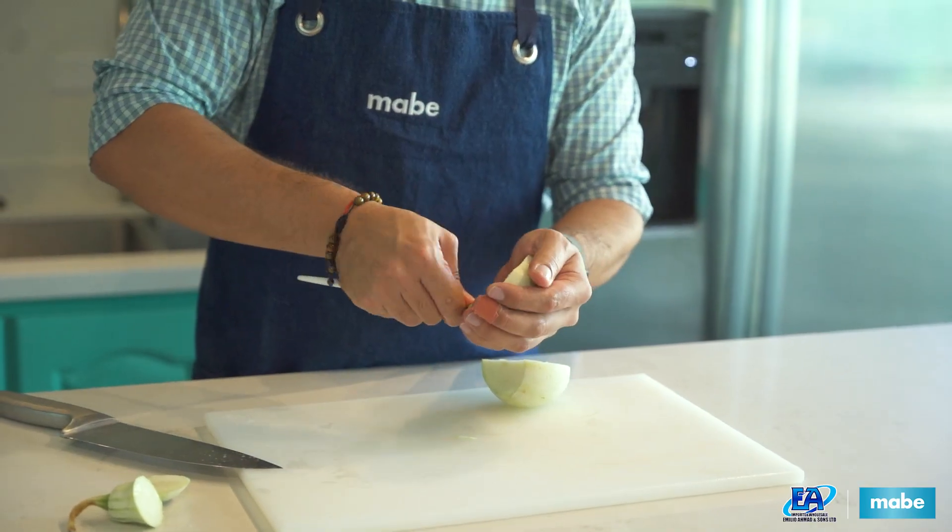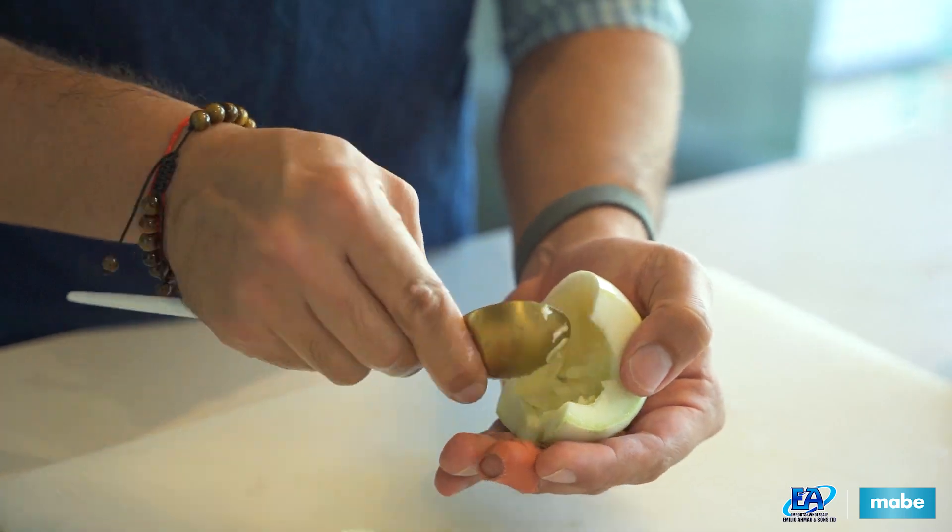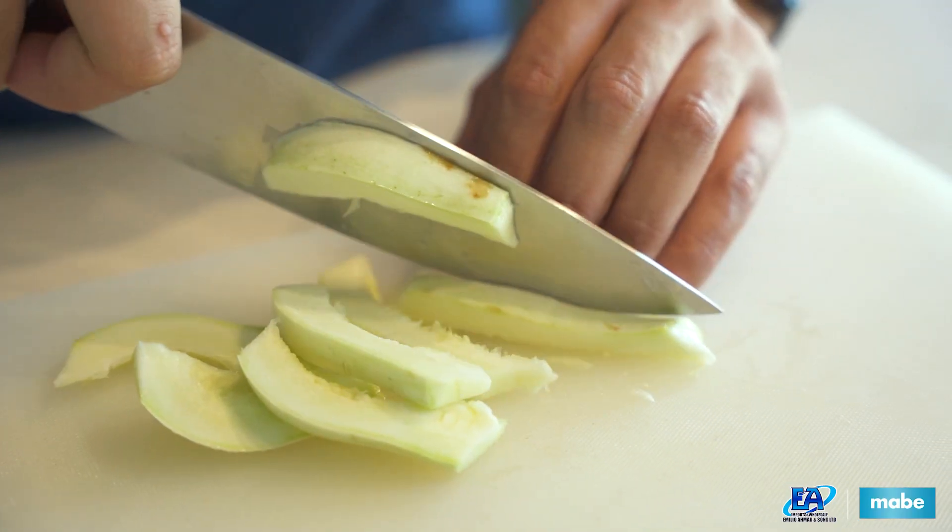For the pumpkin, we're going to cut off the ends, slice it in half, remove the pit, and dice into whatever size chunks you'd like.